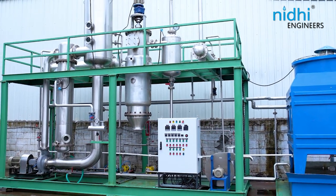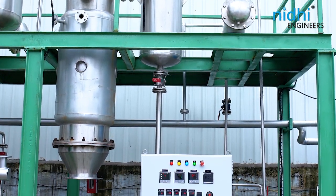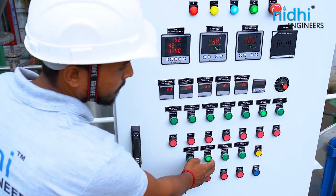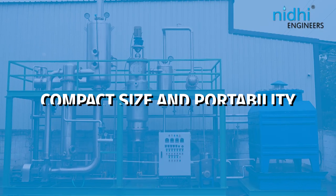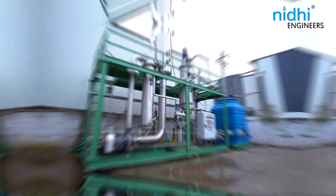Presenting our revolutionary skid-mounted MEE plant with agitated thin film dryer — a state-of-the-art solution designed by Nidhi Engineers to maximize efficiency and deliver outstanding results. With its compact size and portability, it achieves zero liquid discharge with ease.